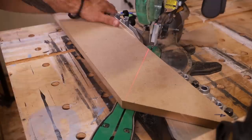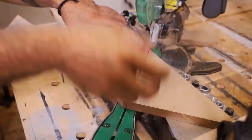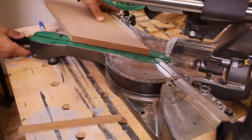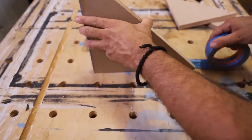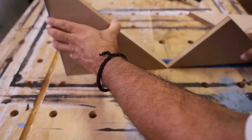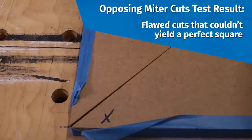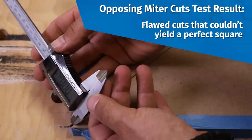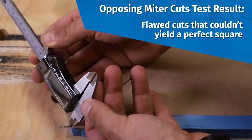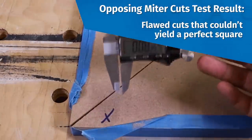What I found most disappointing came when I tested the saw's ability to make opposing miter cuts. Metabo HPT's 10-inch sliding compound miter saw is capable of performing this test flawlessly — this saw, however, was out quite a bit. I replicated this test multiple times, and Kevin did in the field as well. We both came up with the same results: flawed cuts that couldn't yield a perfect square. There are a number of possibilities that could account for this, such as rails slightly out of alignment or bearings not riding on them properly.